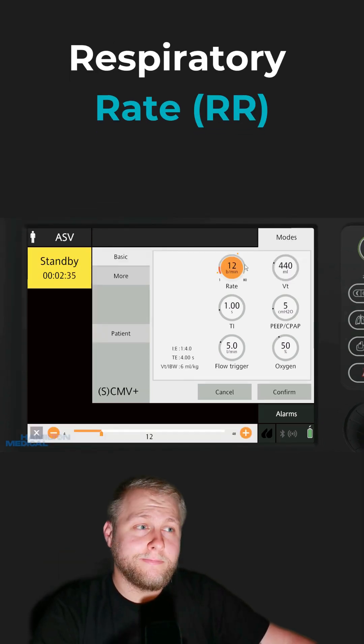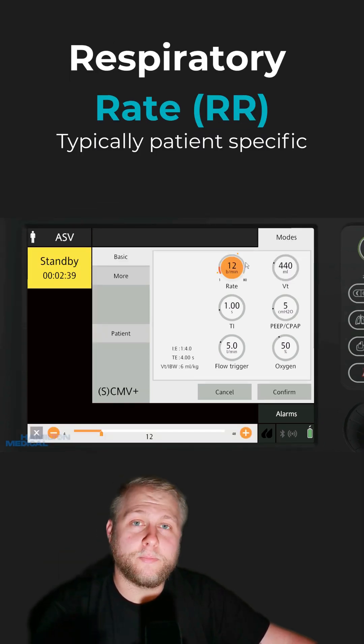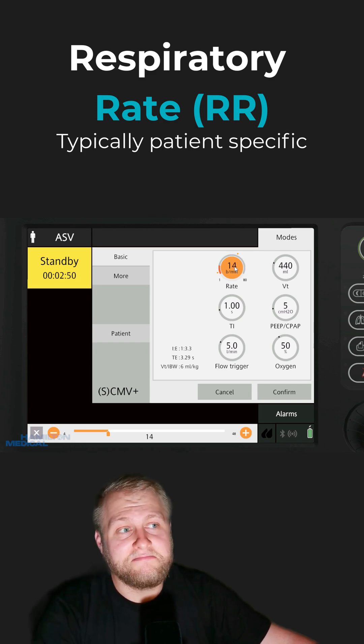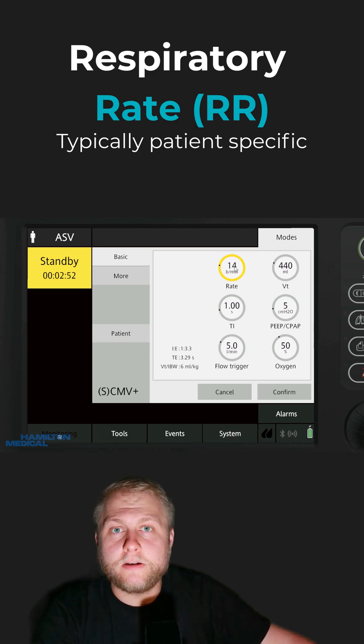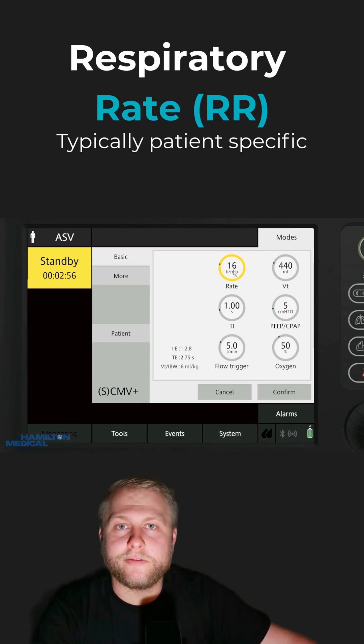Next, we got to determine our rate. Typically I'll look at what the patient's doing before I intubate them and put that rate on there. If they're breathing in their 20s and 30s, I might go a little higher than if they were breathing around 12 times a minute. Anywhere from 12 to 16 — just a normal breath rate — should be all right.